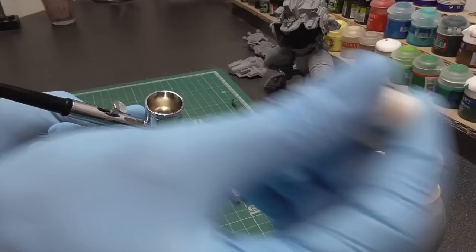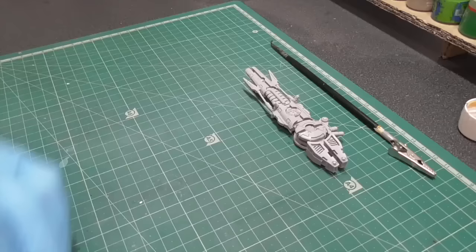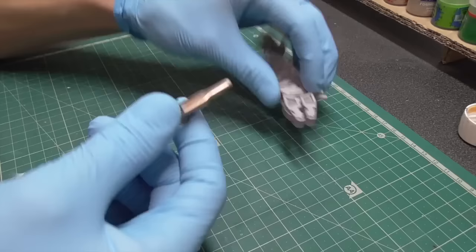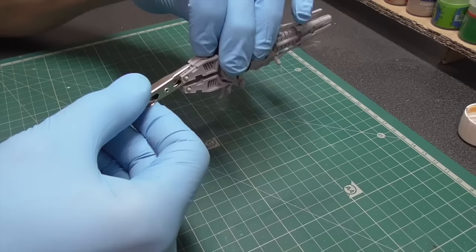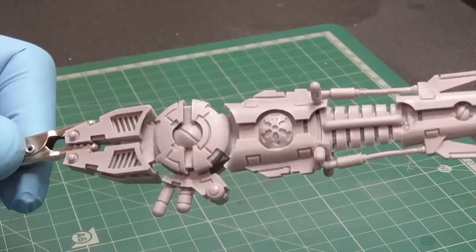After you're done with prepping the primer, just add it to your airbrush and secure all the pieces you're gonna prime on fixtures like a crocodile clip, or you can use poster tack, tape, or whatever you fancy.